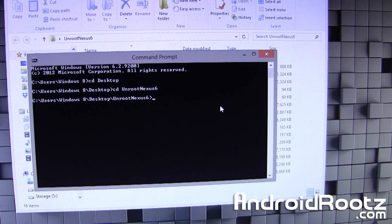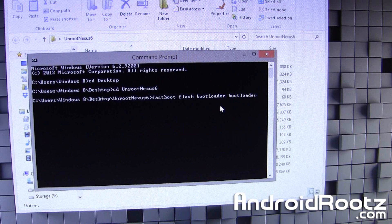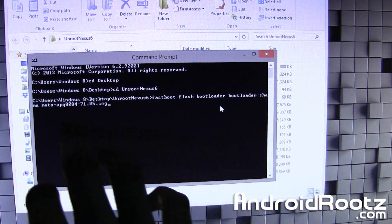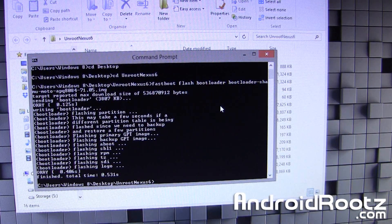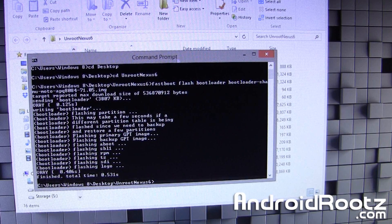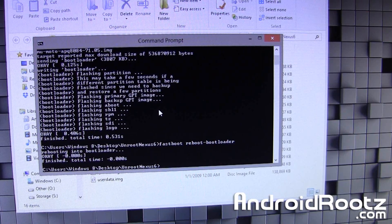The first command we're going to type is: fastboot flash bootloader bootloader — then press Tab and it will automatically fill in the rest of the file name — then press Enter. It's automatically going to do it for you and at the bottom it'll say finished. That's when you know you can go to the next step. Next, type: fastboot reboot-bootloader, and press Enter.